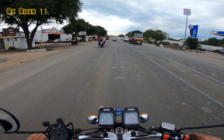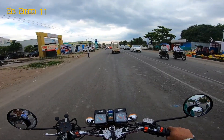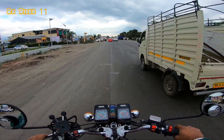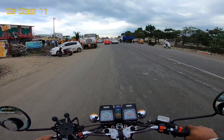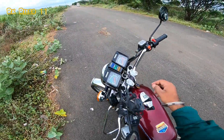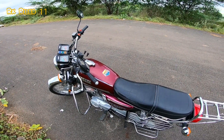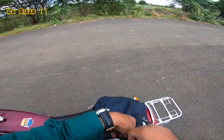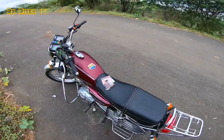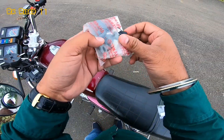We have seen this in the cell. We have seen the lock set in the Yamaha lock set. We have seen the lock set. Let's start — let's talk about this. The helmet is locked.